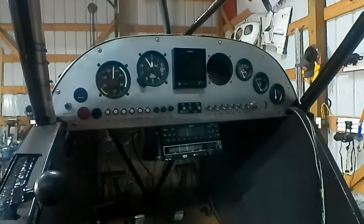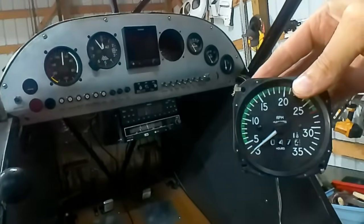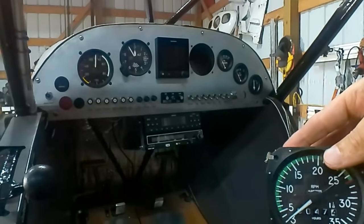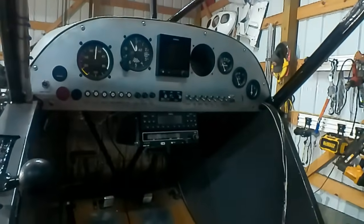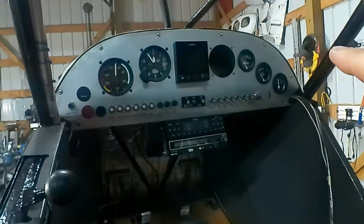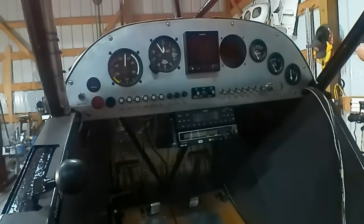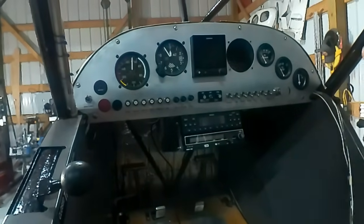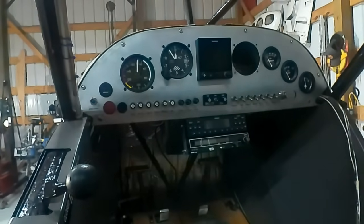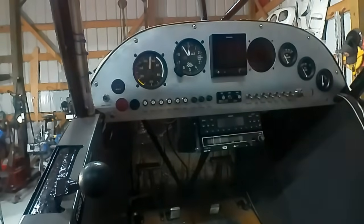Here's the new instrument panel. I've got one instrument missing — you can see it's the tachometer — because it has broken glass, and that has to be repaired by a certified instrument shop, so it will be going out for repair. Having that one instrument out of the panel has actually given me pretty good access with my arm through that hole for helping to install the boot cowl. That's a good tip if you need to get back behind a panel — removing the tachometer is a pretty easy one.